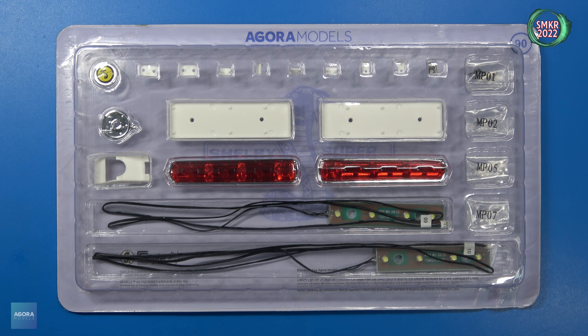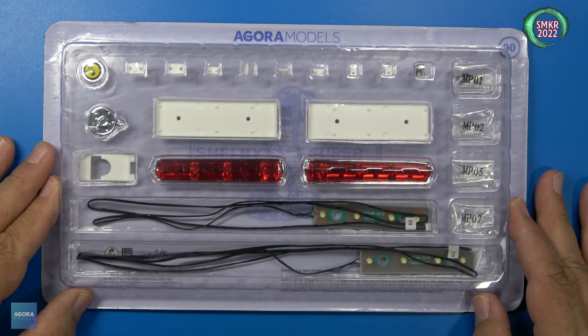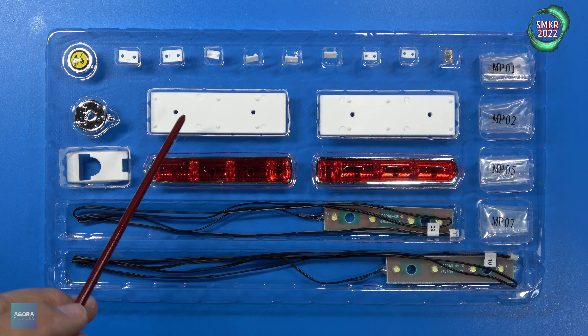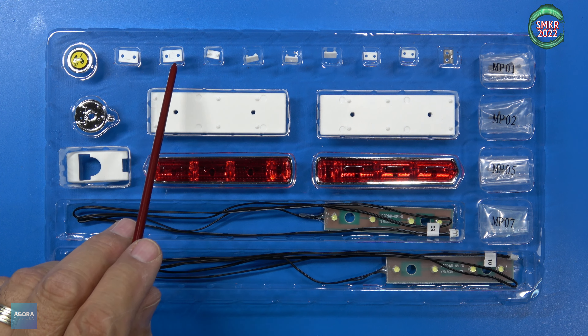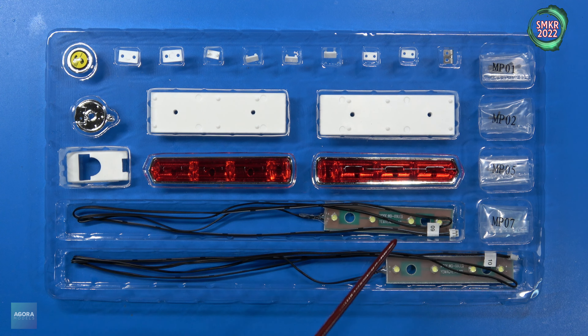This is the final stage for Pack 11 — stage 90. In stage 90 we're going to be putting in the tail lights, some LED lights, and the gas cap. Here's a close-up of those parts: the gas cap, the gas cap base, gas pipe holder, right light holder, left light holder, right and left rear tail lights, cable clips for the wiring — clips B and A — gas cap hinge, LED wires, LED lights themselves zero-nine and zero-ten. Screws are MP01, MP02, MP05, and MP07.